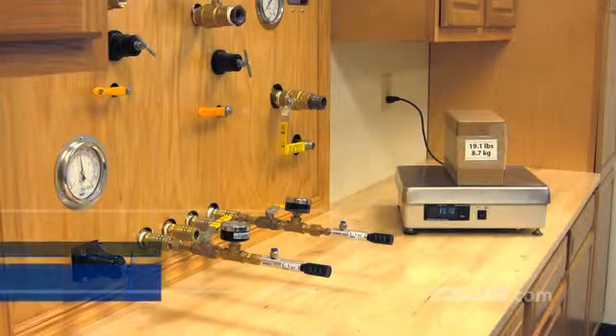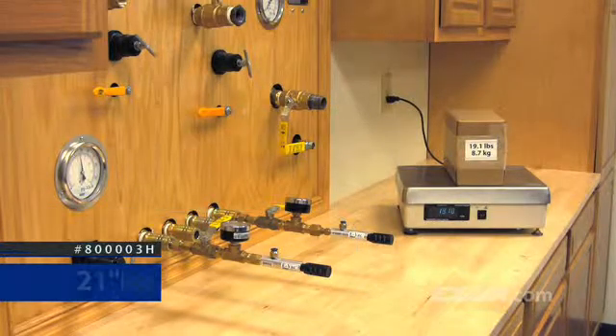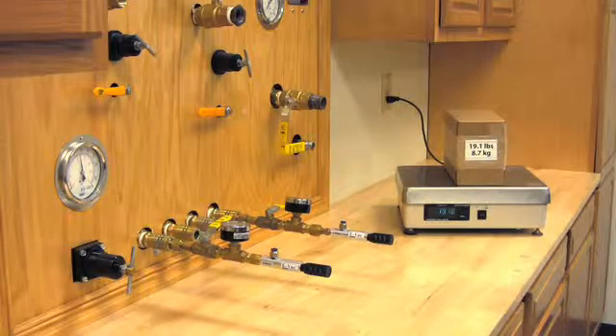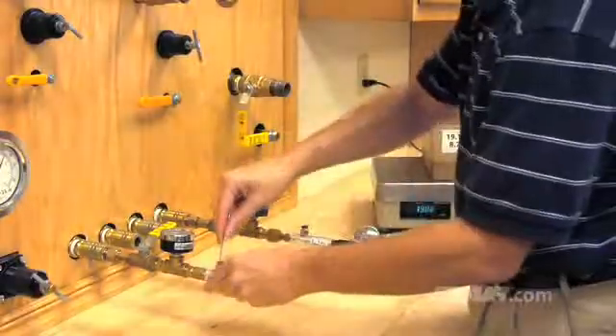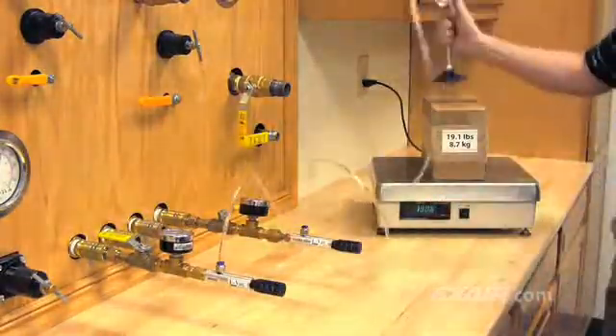Next, we'll test our second model, the 80003H, which is the low vacuum unit for porous applications. This model generates 21 inches or 71 kilopascals of vacuum — considerably less than the 27 inches of mercury or 91 kilopascals we just tested. Notice this EVAC grabs the box and holds it through our lifting experiment.